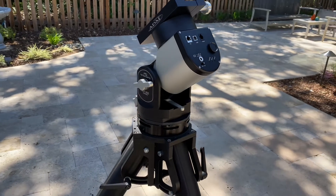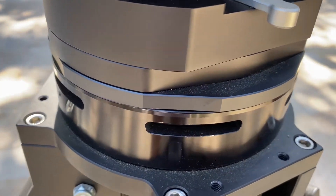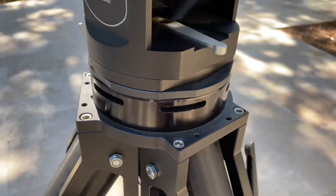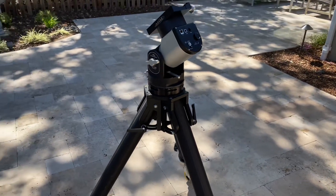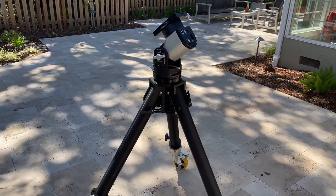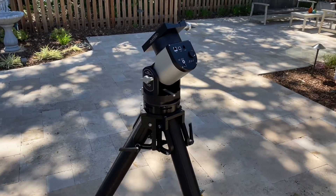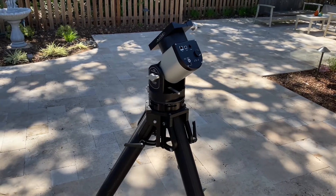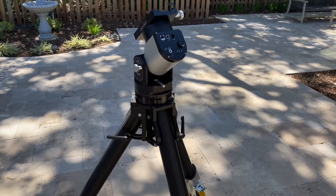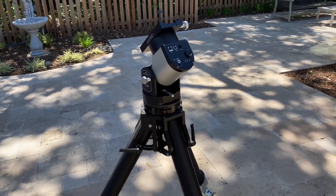Now it's all set. This is the Mach 1 adapter plate that goes under the mount and lets you attach to any of the Mach 1 piers and tripods. That's about it — let me know if you have any questions. I just wanted to do a quick video of how this option works. It's a little more hodgepodge than the super mount, which works out of the box, but this is another option that's extremely sturdy and heavy — almost equal to a permanent pier but semi-permanent. I just wanted to call out how this option works in case somebody is interested. Thank you.